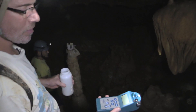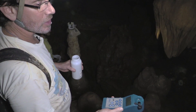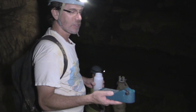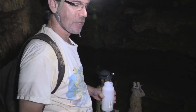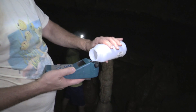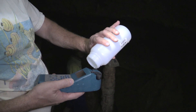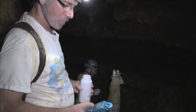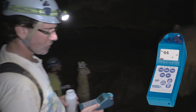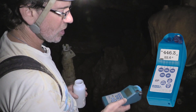This is an Ultrameter 2, an instrument that measures conductivity of the water, its pH, and its temperature. Conductivity is a measure of how conductive the water is — the higher the level of dissolved ions, the more conductive the water will be. It's a quick and easy measurement to infer the total dissolved solids or salinity of a given water sample. We're taking some of the captured water to purge the meter, then filling it up for the measurement. The conductivity is 446.3 microsiemens.